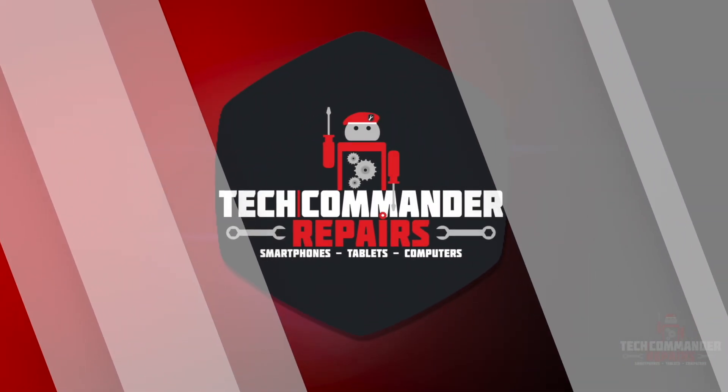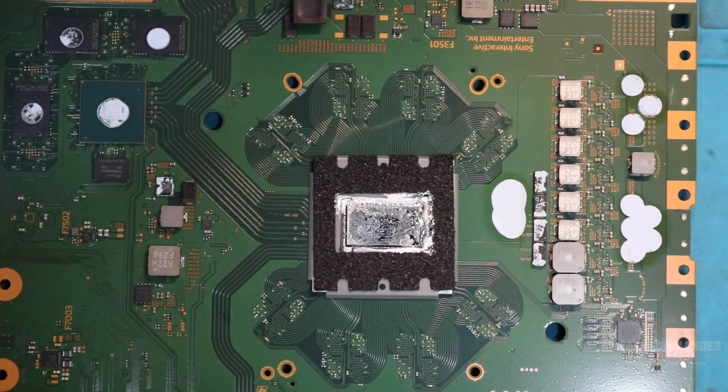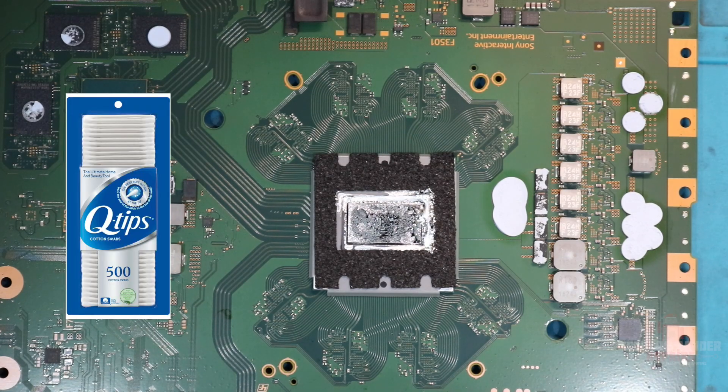This is Edgar of Tech Command Repairs coming to you with another tip. I had a lot of people asking how to re-spread the liquid metal on their APU on their PS5. All you need is some isopropyl alcohol, 91 to 99 percent, and some cotton swabs or Q-tips.